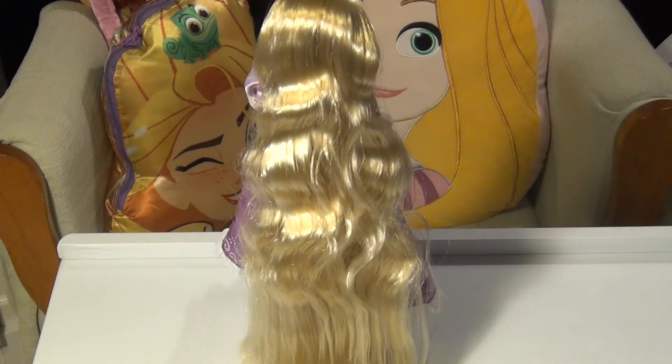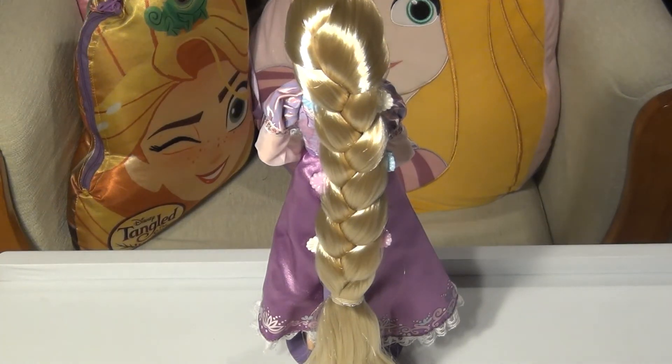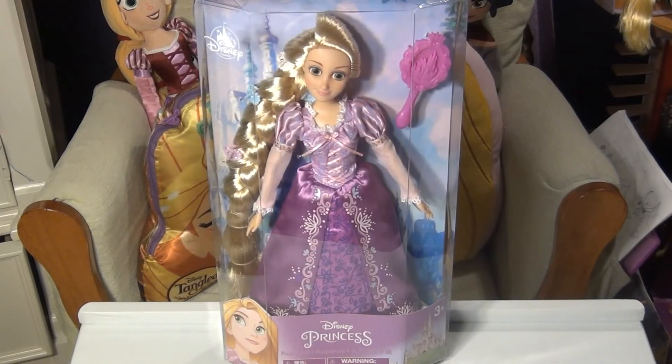Here she is without the braid and without the flowers — just wanted to show a closeup before I get that braid back. I'm going to say 'go live your dream' — her braid is back and the flowers are back! Now she just needs to get back in her box, so I'll say 'best day ever' — and there she is, back in her box. Thank you so much for watching, thank you for your questions and comments, and I'll see you real soon on my next video.